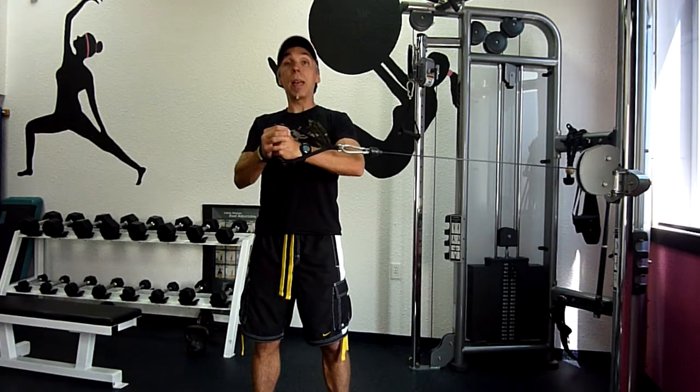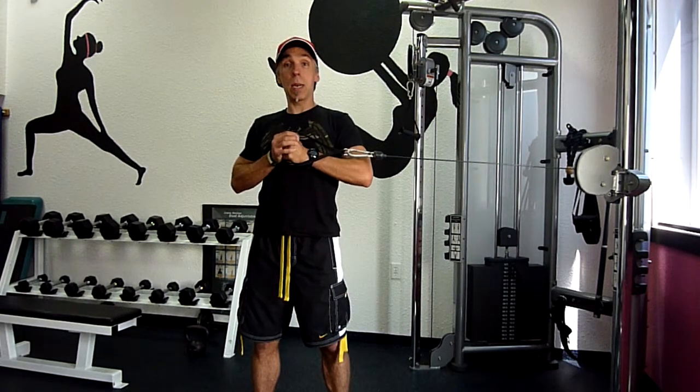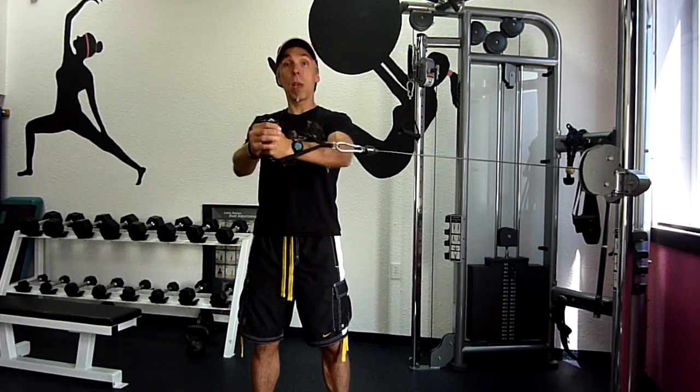Out and in — out to straight arms and back in, out to straight arms and back in.